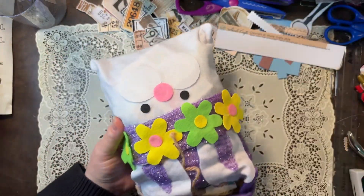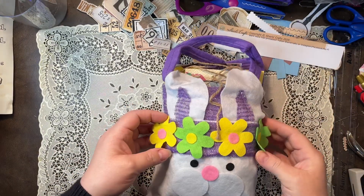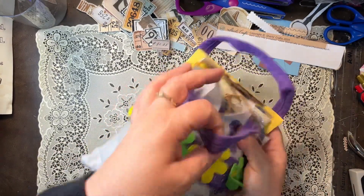Oh look, it was spring and Easter themed. Look how cute that's wrapped up, I love that. That is so cute. So let's see what I got in here.